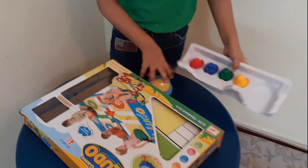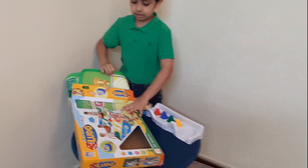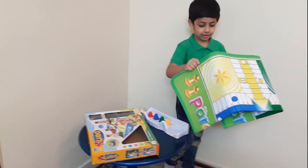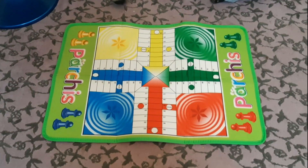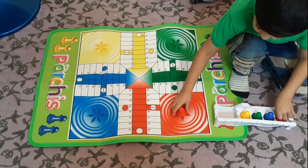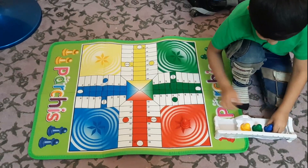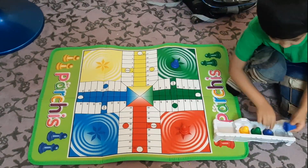I am going to show you about this big mat. It's very big. This set belongs to this, and this set belongs to this. The four is colored. Let's go — let's see it open.